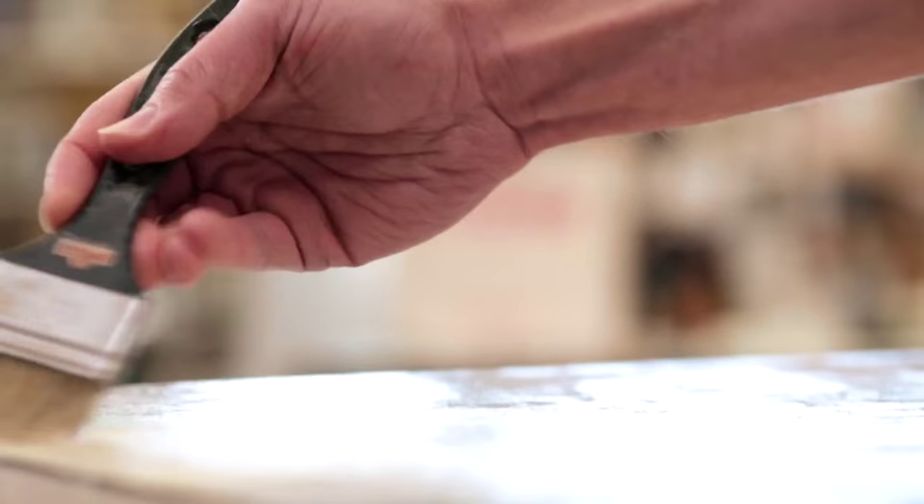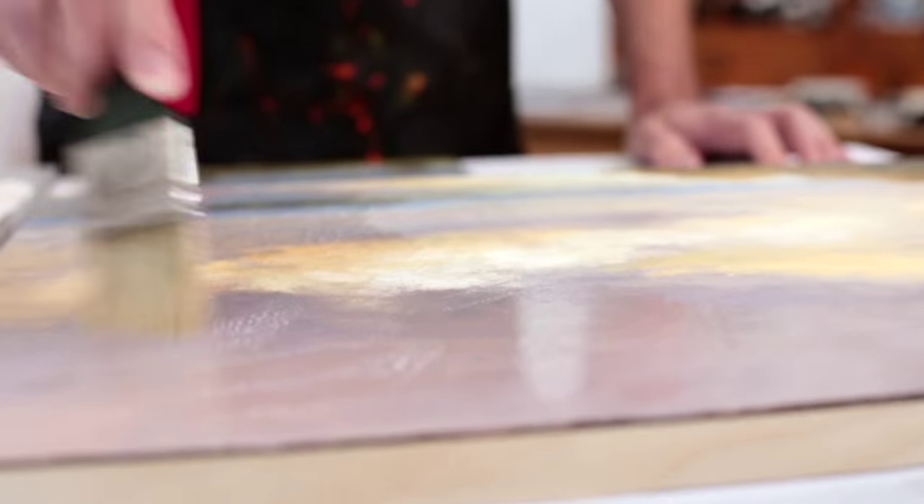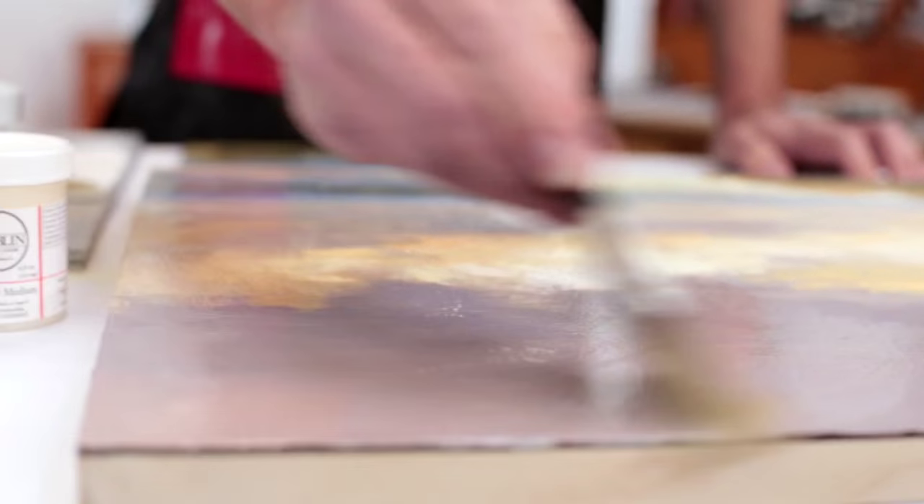Starting with the Gamvar, Gamvar provides a protective gloss surface onto a finished painting. It is water clear and stays water clear over the life of the painting.